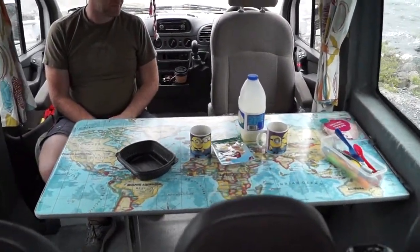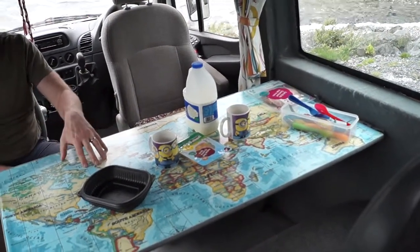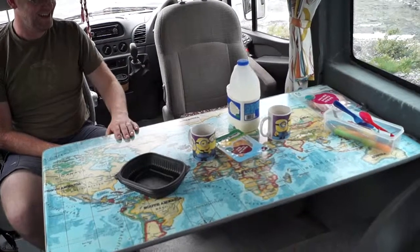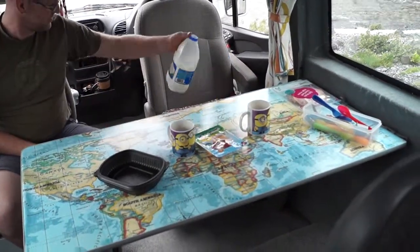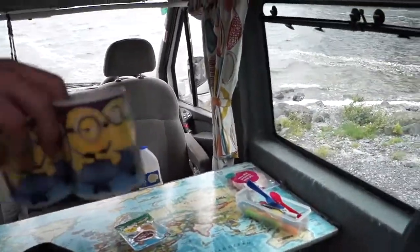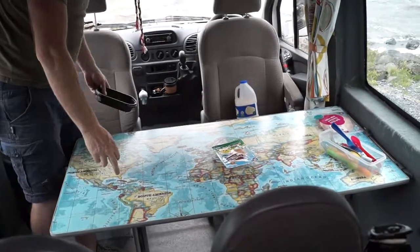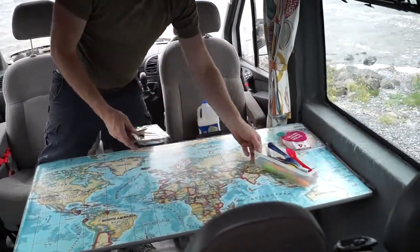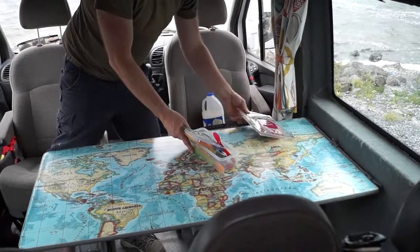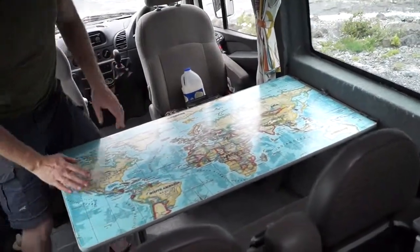In the whole build, this table is probably what I was most proud of. The table was made from an offcut from making the kitchen unit. This is lightweight plywood — it's more expensive than your average normal plywood, but people use it to keep the overall weight of their van down to a minimum.